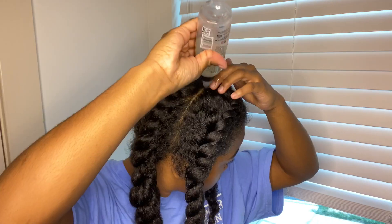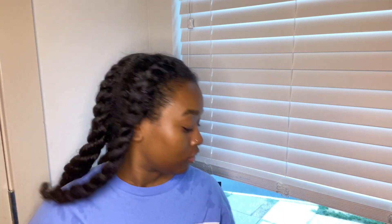Now that I'm done, I take this oil and put it where the parts are so my scalp isn't dry. I rub it in and also put it on my ends because the ends are the driest part. Then I take my final touch — I pick a bonnet. Today I decided on the zebra print, because why not.